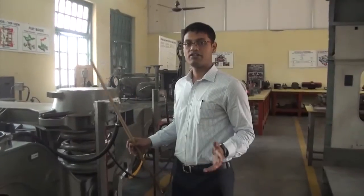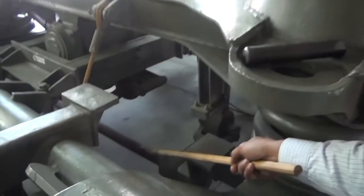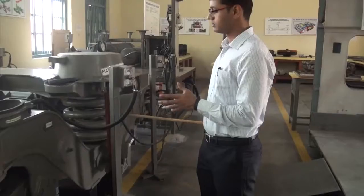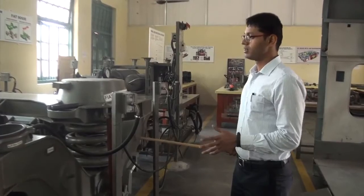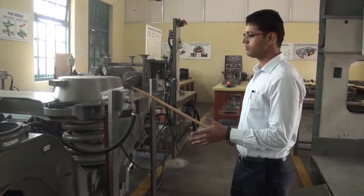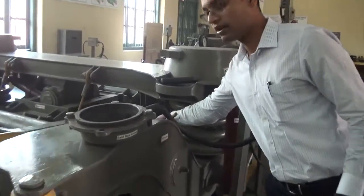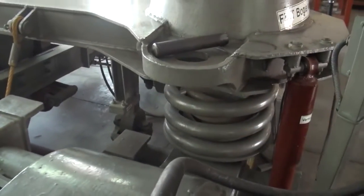An added advantage of the Fiat bogie is the anti-roll bar. The anti-roll bar prevents the rolling motion of the coach. The rolling motion happens when the two secondary suspension springs are oscillating in out-of-phase motions. The anti-roll bar allows the springs to oscillate in the same phase.